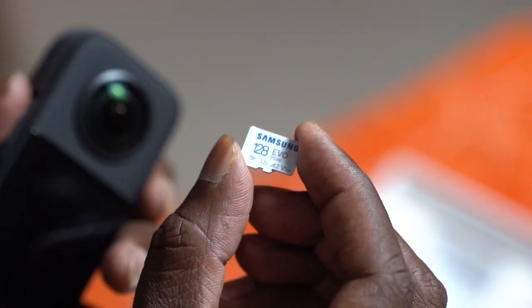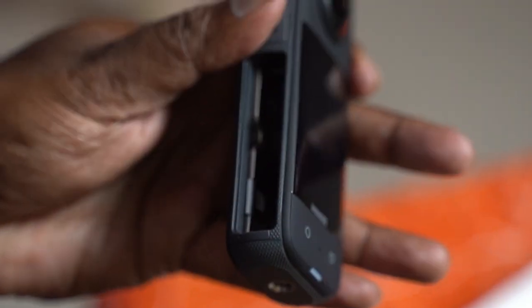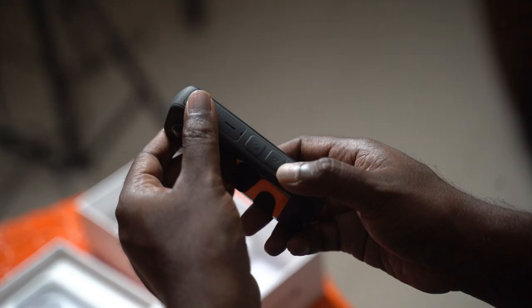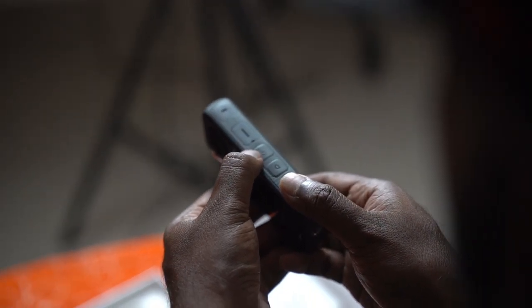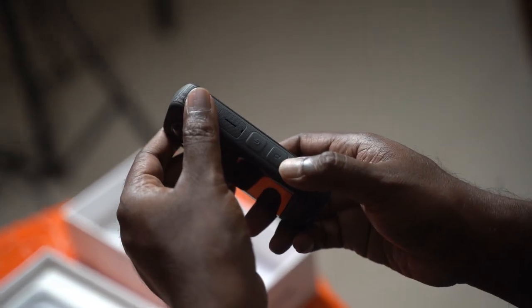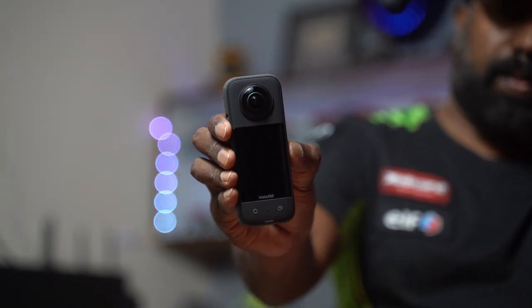Please make sure to use a Class 10 UHS-1 SD card with high write and read speed. You can go with the SanDisk Extreme Pro — the red and black card — to make sure everything works fine. Checking out the button layout on the camera: to the right we have the power button, up front we have the capture button, and the Q button opens up the quick settings menu.